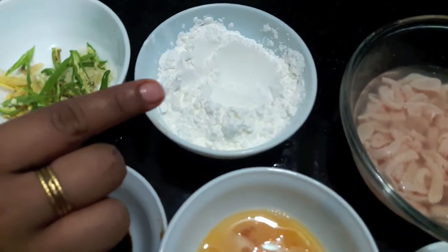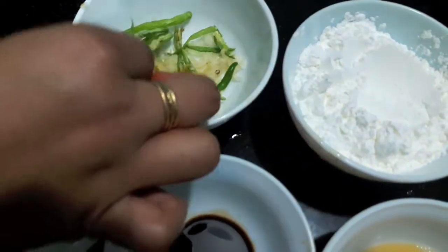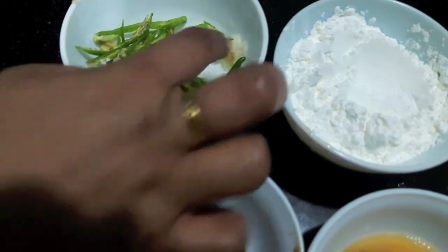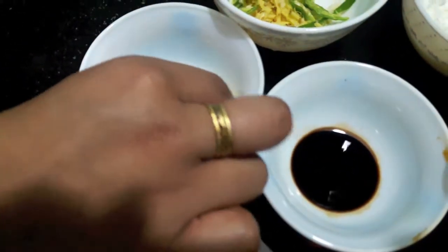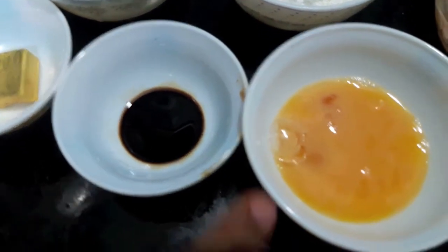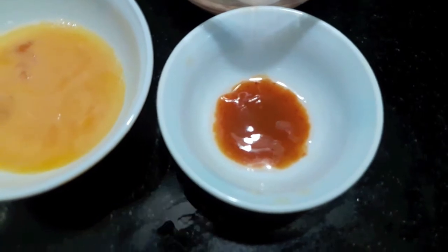I have 4 tablespoons of corn flour, 3 green chillies split, 2 tablespoons of grated ginger, 1 tablespoon of grated garlic, salt to taste, 1 chicken stock cube, 1 tablespoon of oyster sauce, 1 beaten egg, and 1 tablespoon of chili garlic sauce.